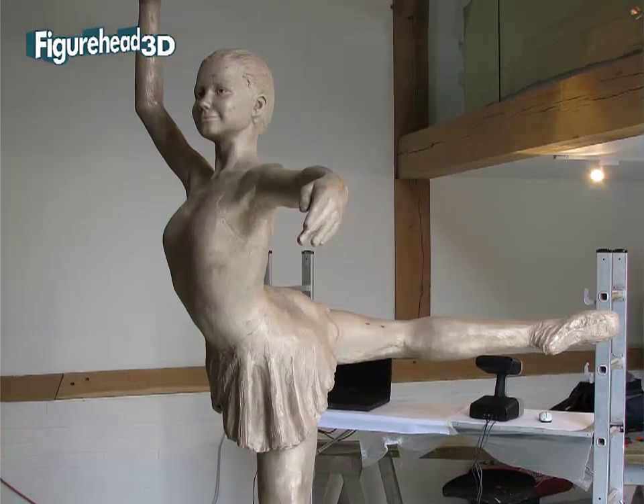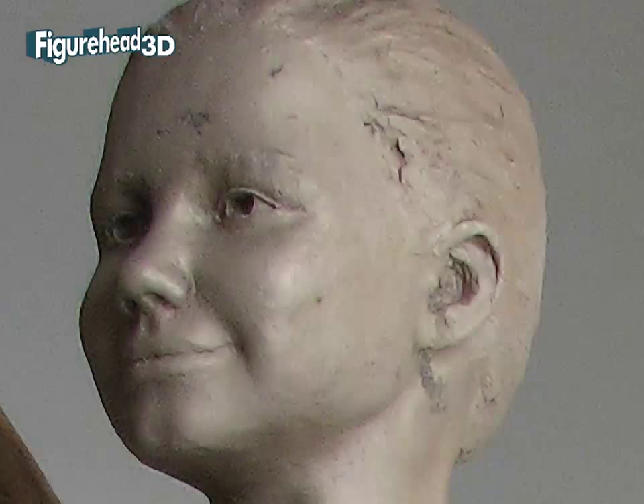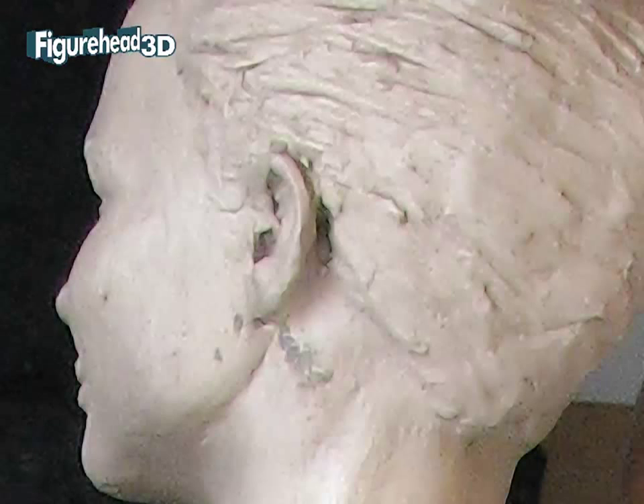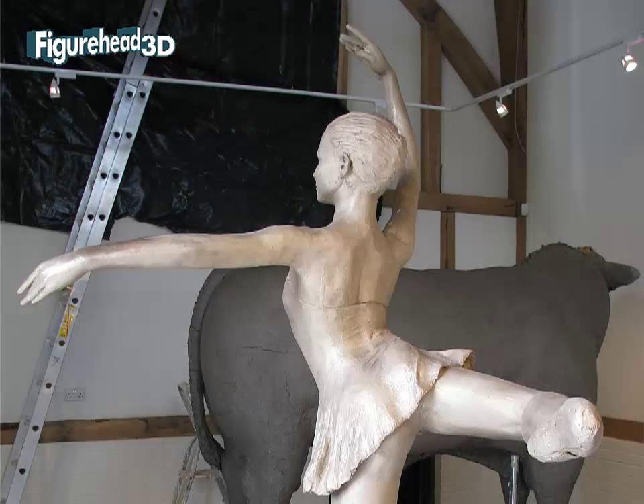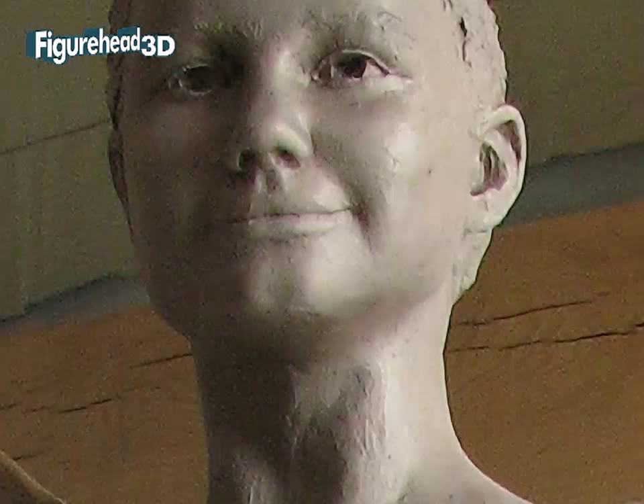This sculpture of a ballerina was created by Bryan Alabaster and commissioned to help raise funds for the subject's training in dance. To assist this cause, Figurehead3D was commissioned to scan the full-sized sculpture and develop a quarter-sized 3D digital model of the ballerina.